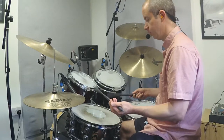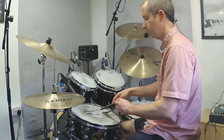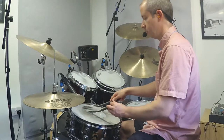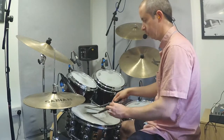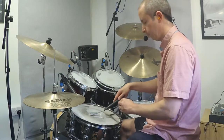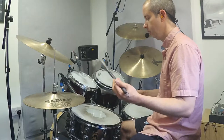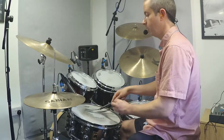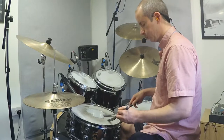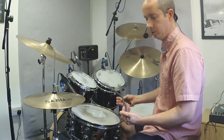Then we could maybe add a bit of bass drum, just playing a light bass drum on one and three: one, and two, and three, and four. Then you could add some other bass drum notes as well, and just keep building on that.